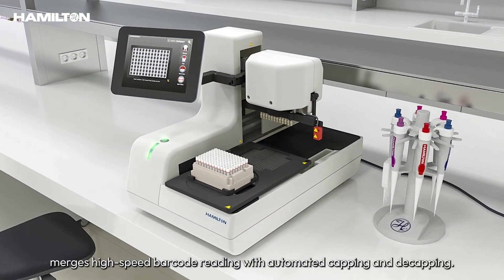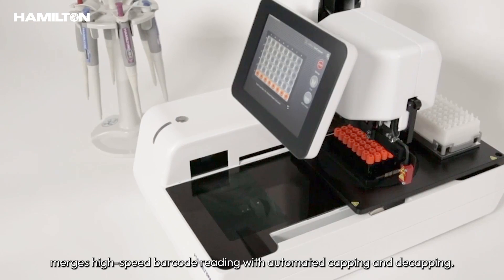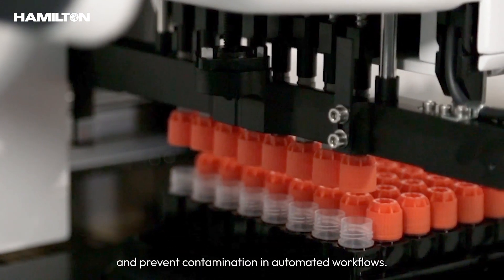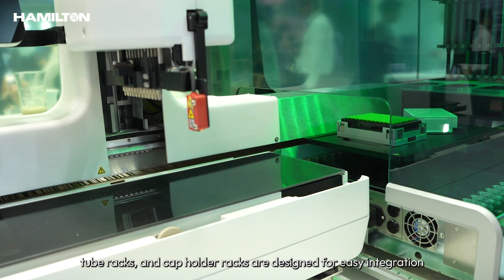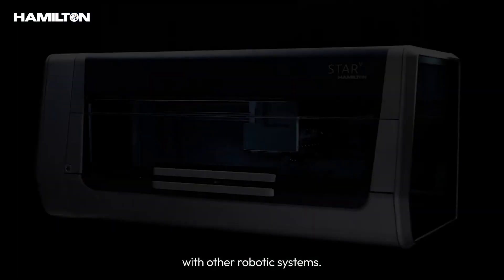The Lappi Lite integrated ID capper merges high-speed barcode reading with automated capping and decapping. The automated tube capper is engineered to enhance sample tracking and prevent contamination in automated workflows. Its extended linear rails, tube racks, and cap holder racks are designed for easy integration with other robotic systems.